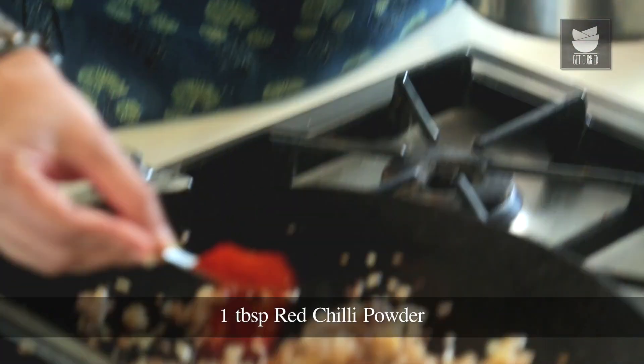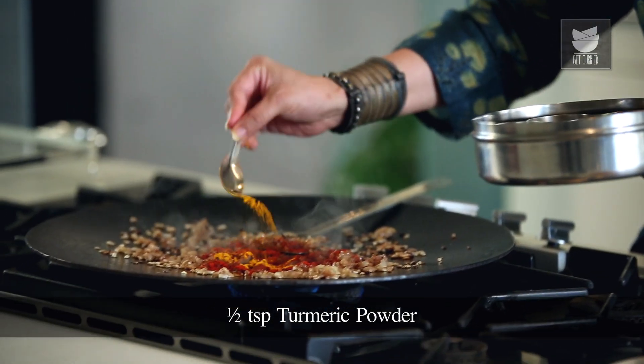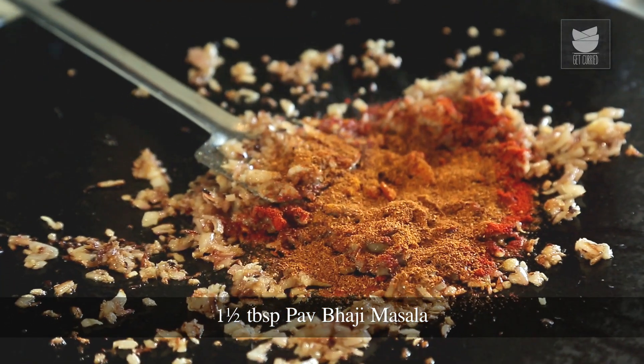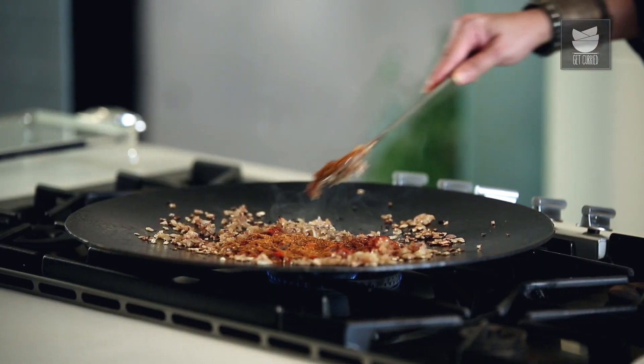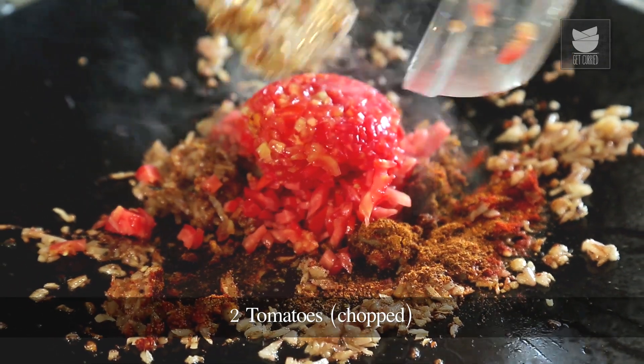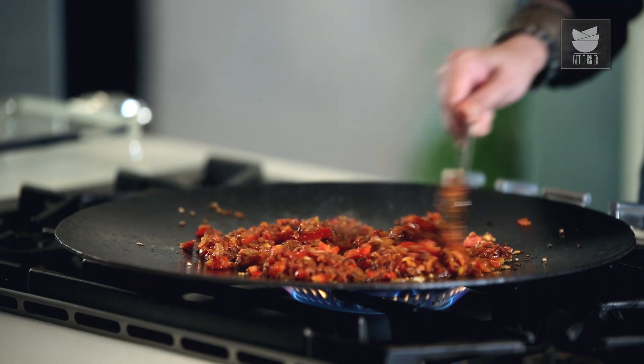Now adding 1 tbsp of red chilli powder, some turmeric — maybe half a tsp — and 1.5 tbsp of Pav Bhaji Masala. And now I'm going to add the tomatoes to this. I have taken 2 tomatoes that are finely chopped. I'm going to fry this till the tomatoes are nice and mushy.